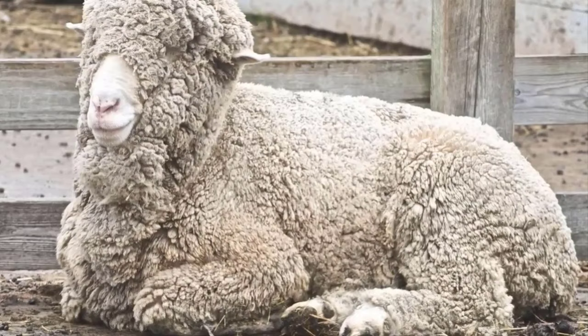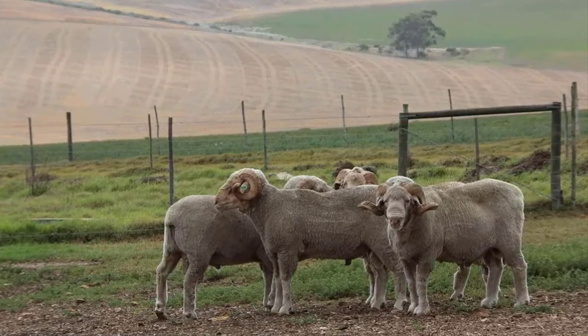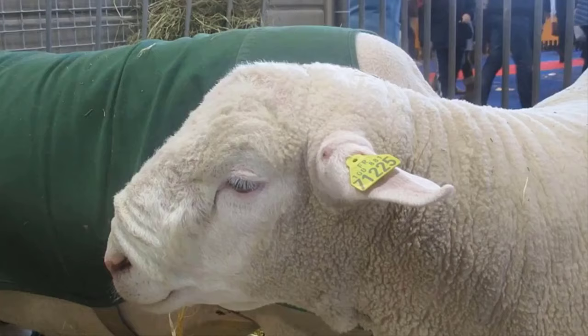Merino. Merino sheep are one of the best breeds and are forerunners in both wool and mutton production. They are favored for their high-quality, medium to fine wool which offers natural UV protection and breathability at competitive prices. Merino mutton is lean, succulent and flavorsome. The sheep are medium-sized and can be polled or horned. Merinos are hardy, resilient and adapted to most environmental conditions.